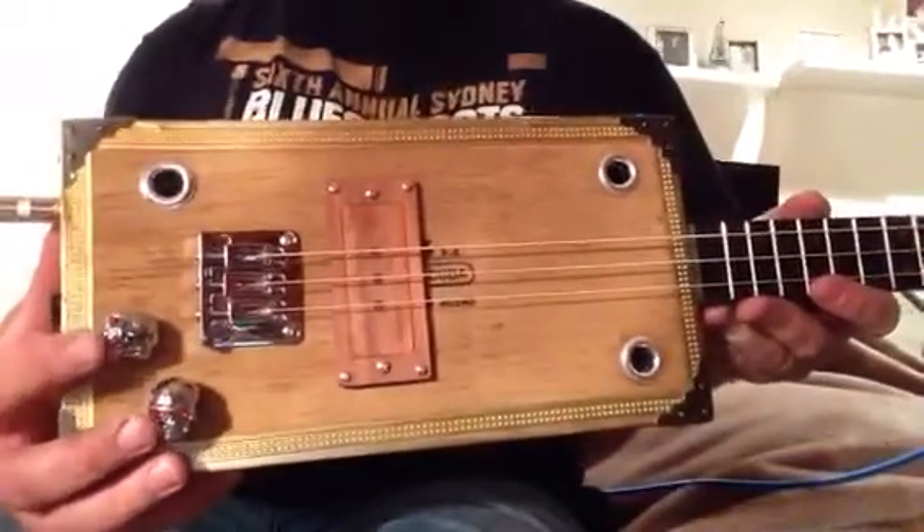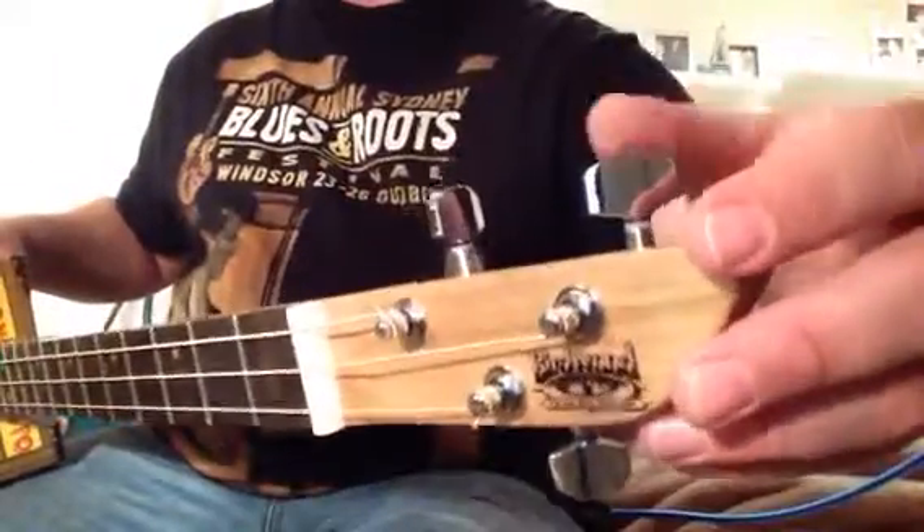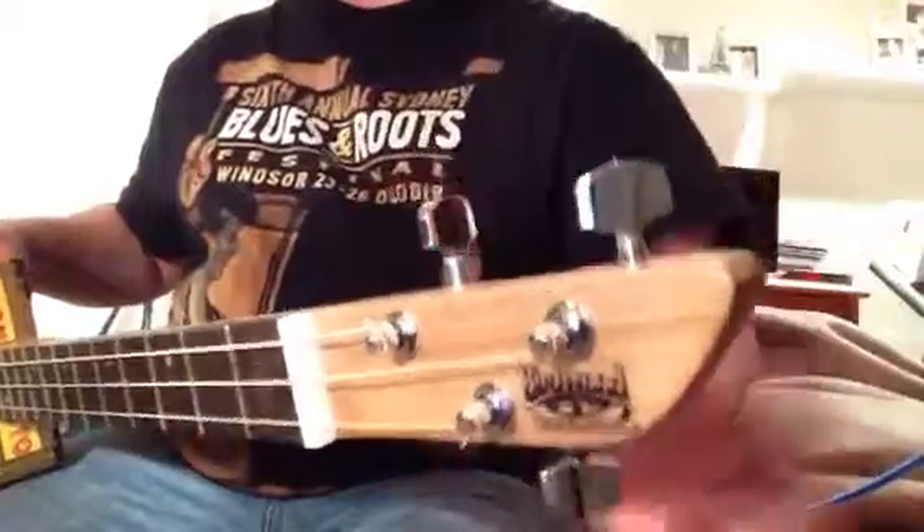This particular customer has gone for skull volume and tone controls, and also when he comes in I'm actually going to put the skull machine heads on there as well for him.